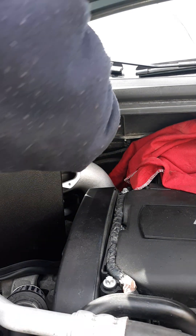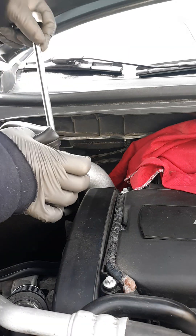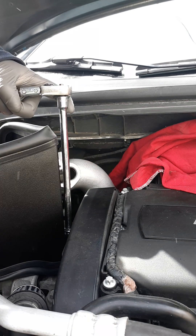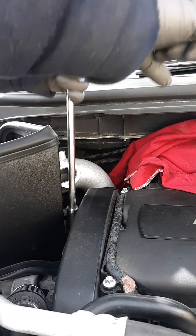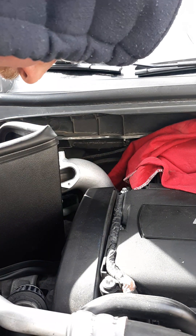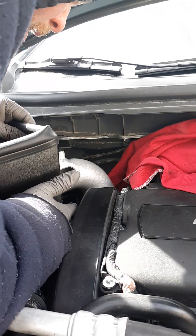So now we position where we want for the elbow. About there. She's torqued. Just double-checking, make sure everything's good. Elbow's good.